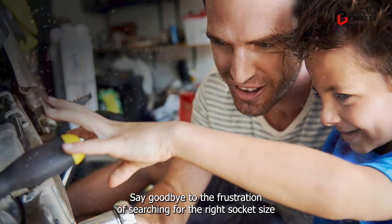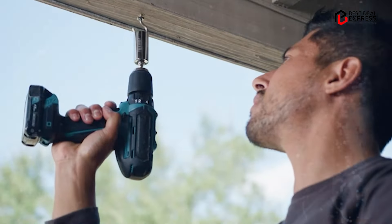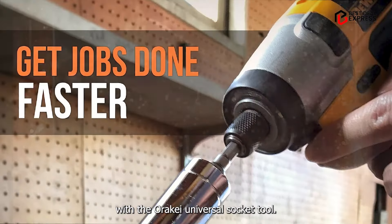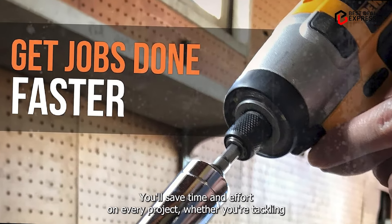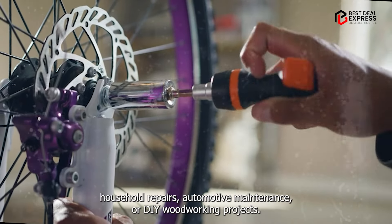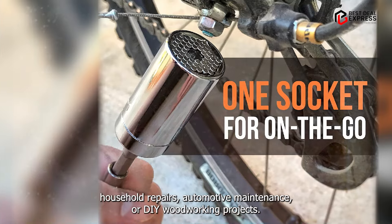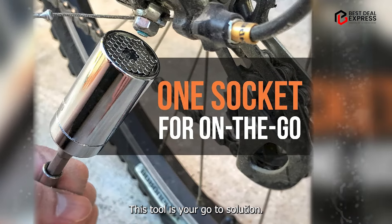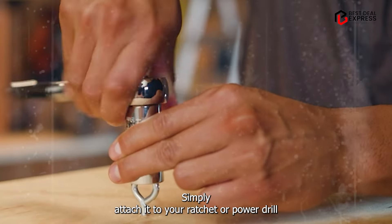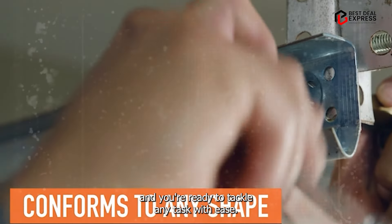Benefits and usage: Say goodbye to the frustration of searching for the right socket size. With the RAK Universal Socket Tool, you'll save time and effort on every project. Whether you're tackling household repairs, automotive maintenance, or DIY woodworking projects, this tool is your go-to solution. Simply attach it to your ratchet or power drill, and you're ready to tackle any task with ease.